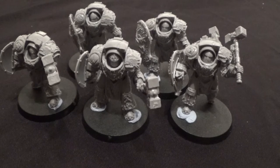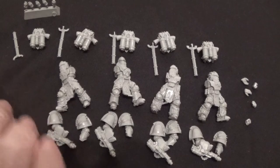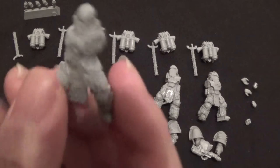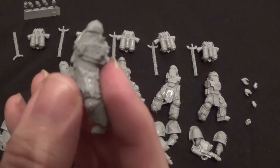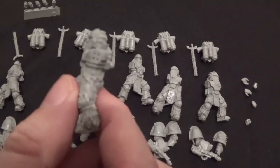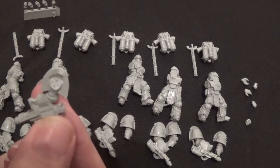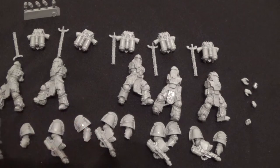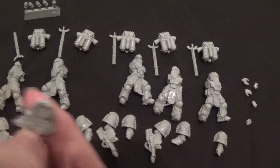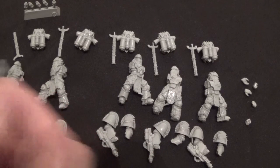Right, now we move on to the Pyroclasts. Here they are. What we need to remember is that, like the Fire Drakes, each body has a dice number — one through five — and the arms have the same dot technique, so both arms go on specific bodies.